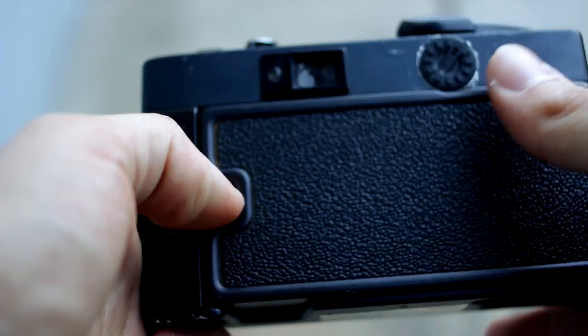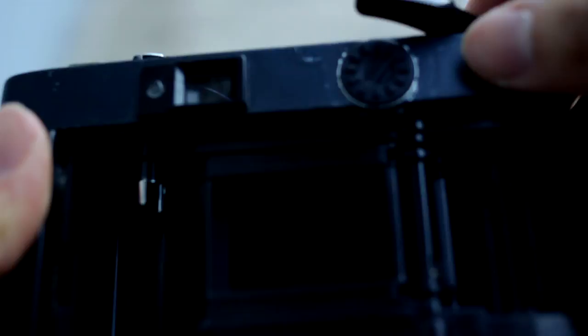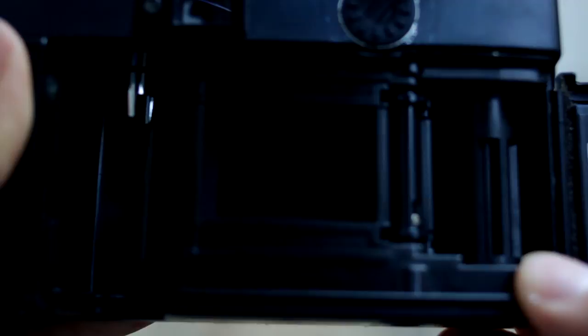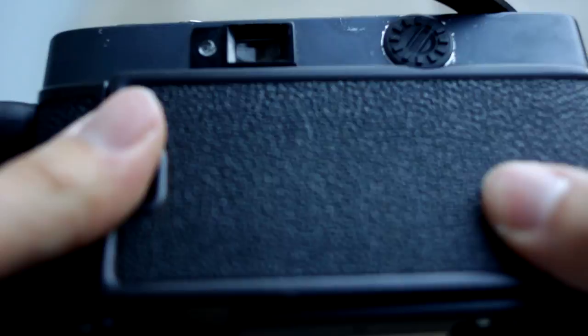Now let's open this up. This is where you put your film. This camera is kind of hard for me to wind because there's a little space where you have to get the film inside, especially if you're doing it in complete darkness. But I have a test roll that I practice with just in case. I've taken two rolls with it, so I'm doing pretty good.